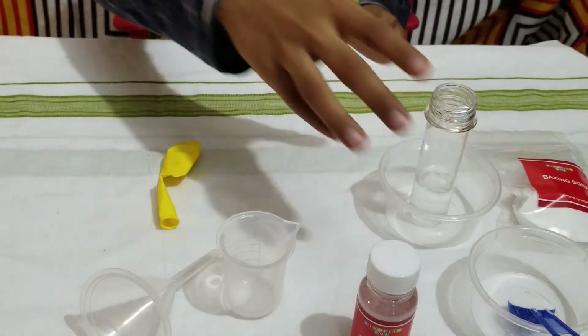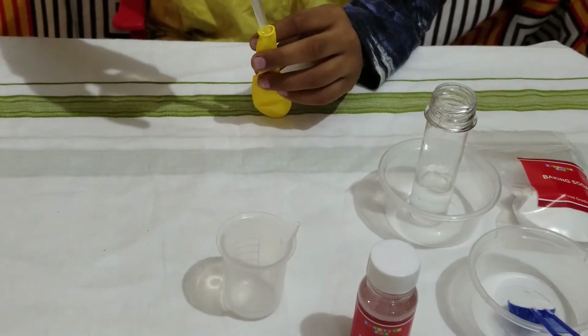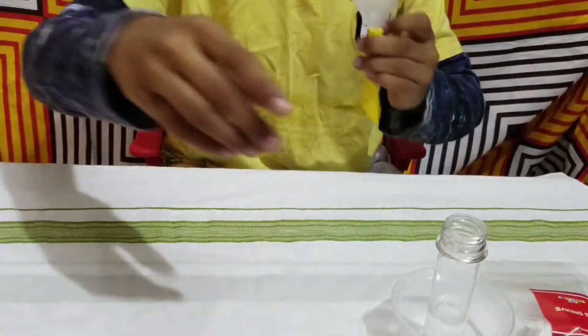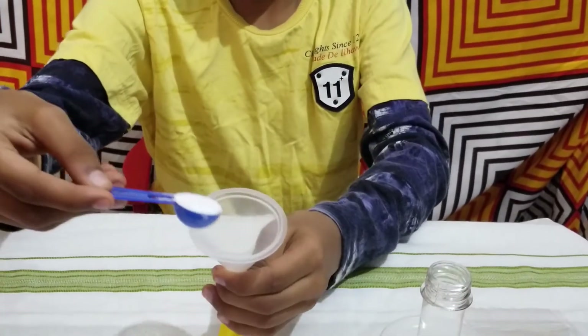I will keep my test tube aside for now. Now what we are going to do is take our funnel and our balloon, and place the funnel inside the balloon. Then take your one scoop of baking soda and put it into the funnel.